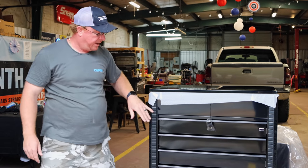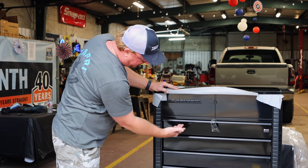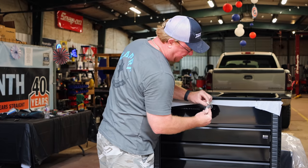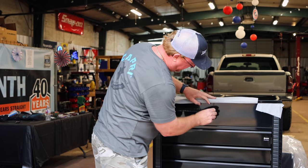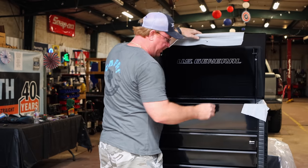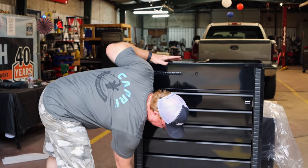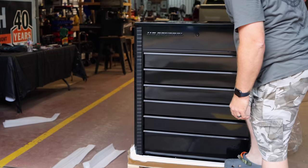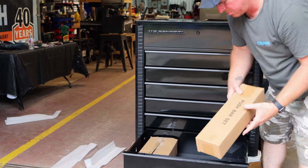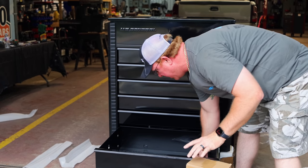There you can see kind of the first look at it — black on black on black. Black badges, black pulls, really nice-looking cart. Comes with three keys, which is a good thing. Just want to unlock it, unlock the drawers so we can have access inside. I assume everything we need is going to be down in the bottom drawer. There's the handle, and these will be the hardware and the paperwork.